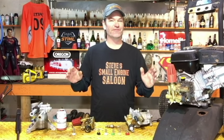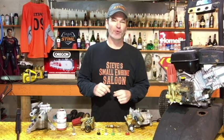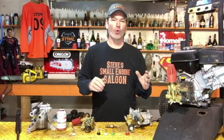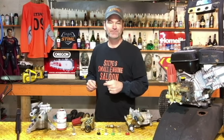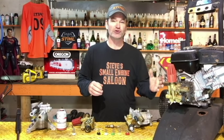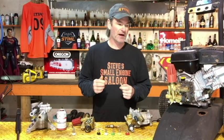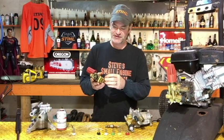Good day guys. Lots of us out there have pressure washers — power washers, whatever you want to call them. Sooner or later you are going to run into the problem where you have no pressure or low pressure on your pressure washer. Thanks for coming back to Steve's Small Engine Saloon. Today I'm going to take you through some really easy checks that you can do yourself before you take this into a small engine shop and spend all kinds of money on it.